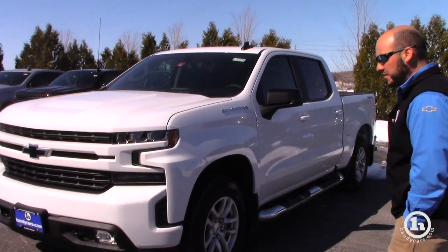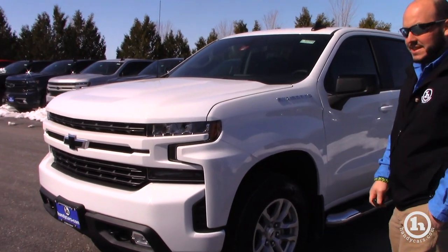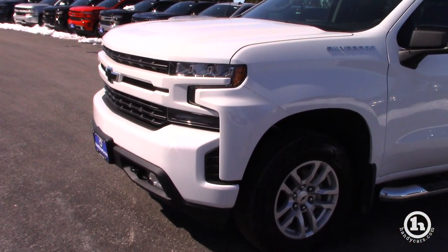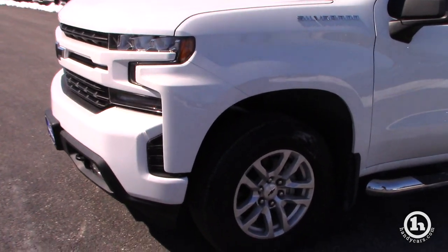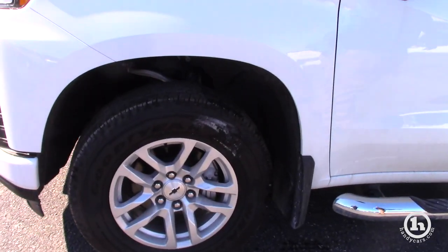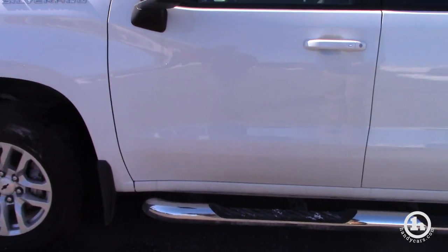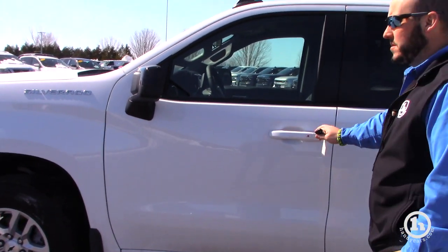This is the 2019 Silverado LT RST edition. RST edition means everything is color coded front and back to the color of the truck. It comes with 18 inch alloy wheels and Goodyear Wrangler tires. It's got the molded splash guards front and back, as well as the 4 inch chrome assist steps right from the factory.